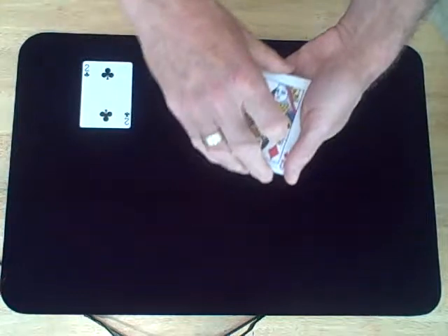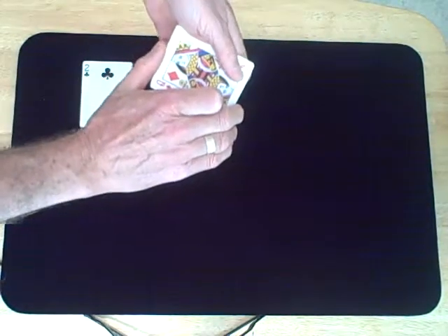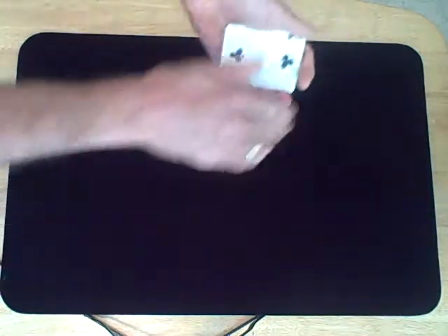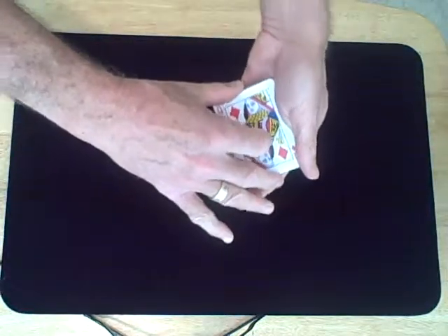Now this last deuce down here — this is the hardest — because you're all going to watch me very closely, which is fine. Watch the two. Don't take your eyes off that two as it changes into a queen.